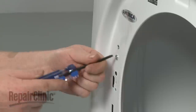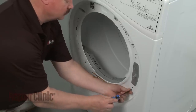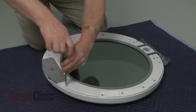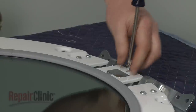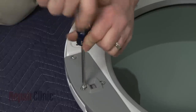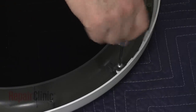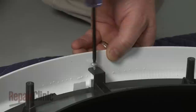Now unthread the four screws from the door frame and thread them into the holes on the opposite side. Using a Phillips head screwdriver, unthread the ten screws holding the inner and outer door assemblies together. Lift off the inner door assembly and set it aside. Now use a T15 Torx bit to unthread the two screws at the top and bottom of the outer door assembly, securing the outer window and retainer. Leave the two screws securing the door handle intact at this time.